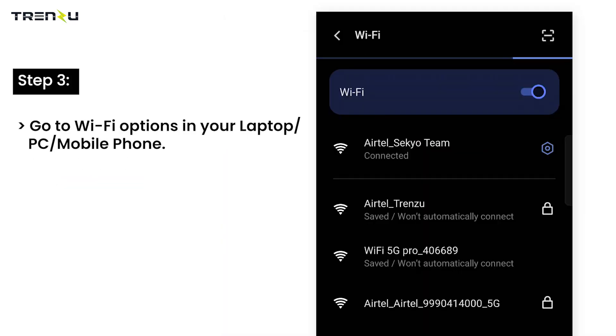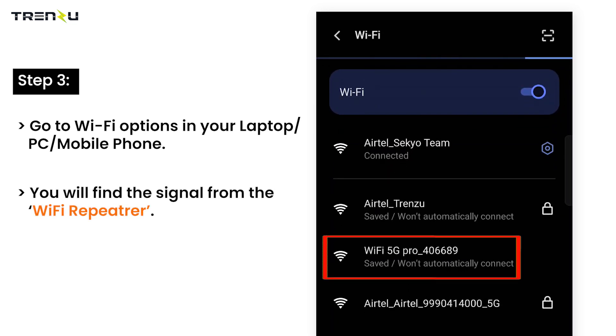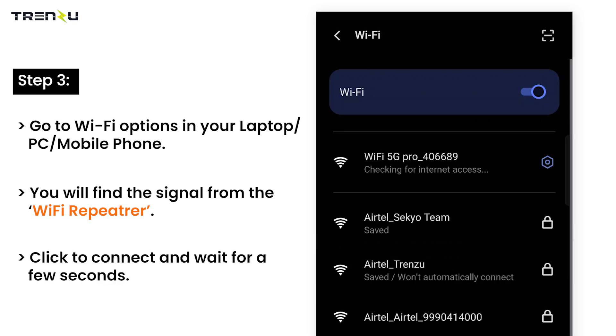Go to Wi-Fi options in your laptop, PC, or mobile phone. You will find the signal from the Wi-Fi Repeater. Click to connect and wait for a few seconds.